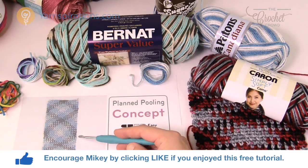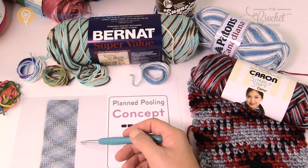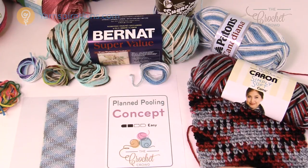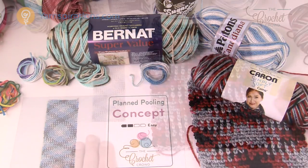Planned pooling is the example of variegated yarn that creates a plaid look or a tartan look on an example such as this, like on a scarf. It's just a matter of understanding this concept, how to get started, and things you need to look for when you're looking for yarn in order to do planned pooling. So let's go through these steps.